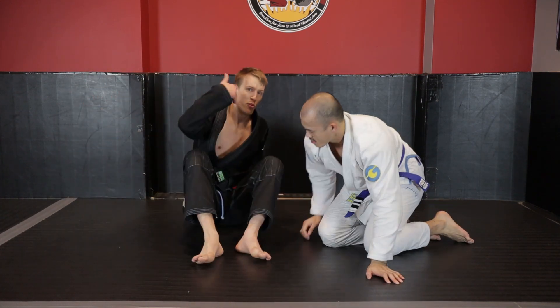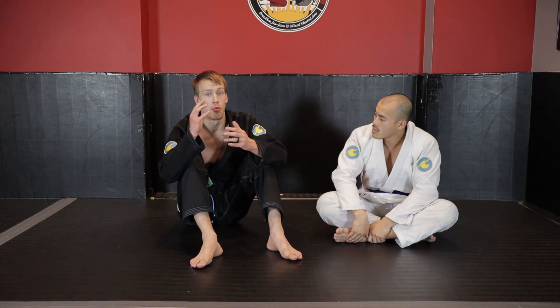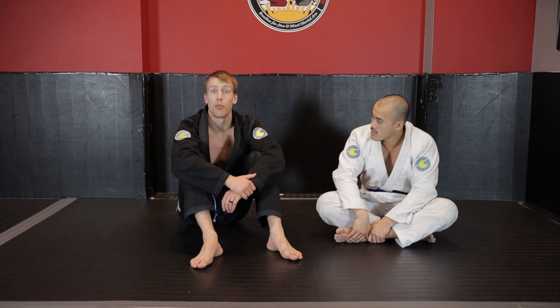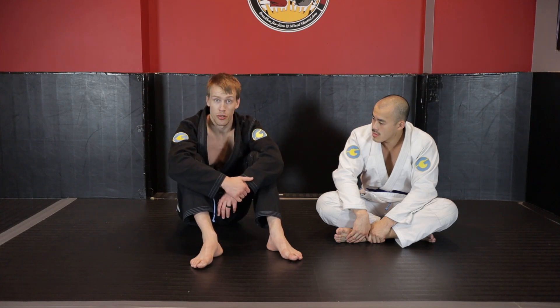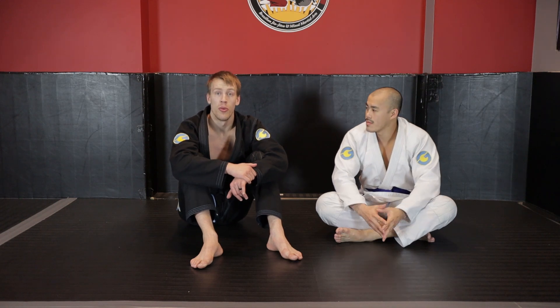It becomes a drill that's easy to do: have your opponent roll just like Kevin and I were demonstrating, follow the back, build yourself up, have your opponent turn, then make sure you re-correct so you're on the proper side. You'll be able to attack the turtle effectively. Next we're going to talk about what to do when your opponent is sitting still and stopping you from being able to get hooks.